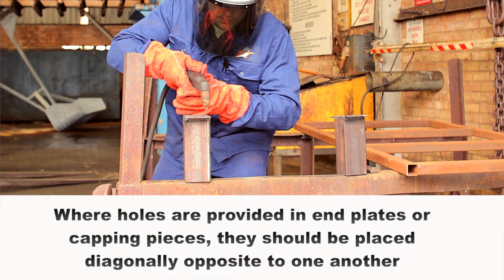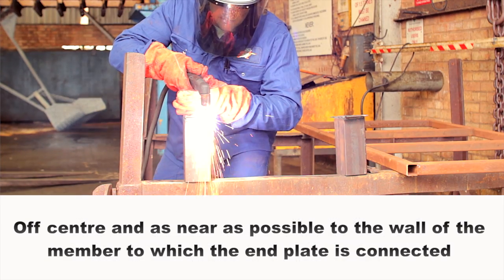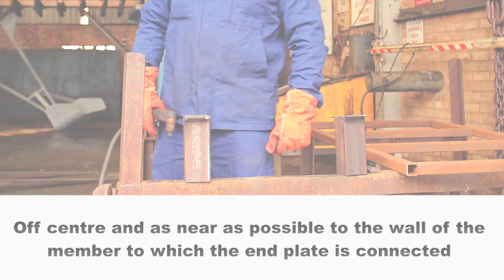Where holes are provided in end plates or capping pieces, they should be placed diagonally opposite to one another, off-center and as near as possible to the wall of the member to which the end plate is connected.